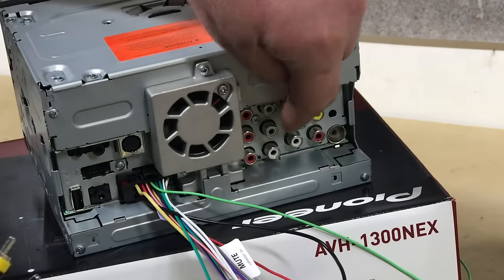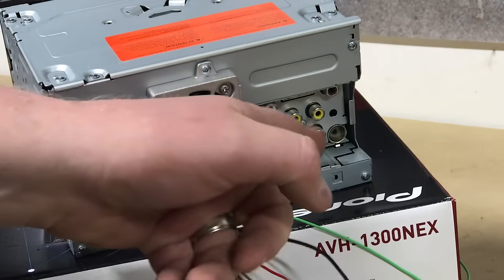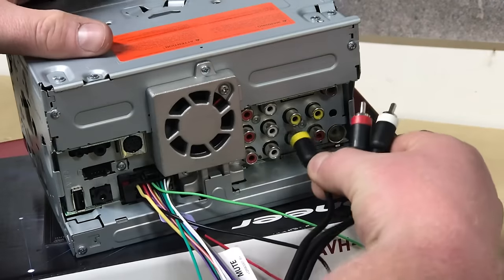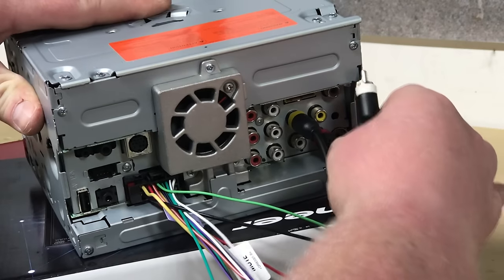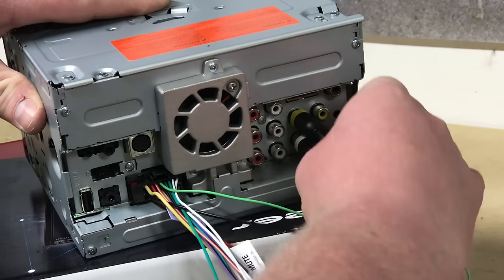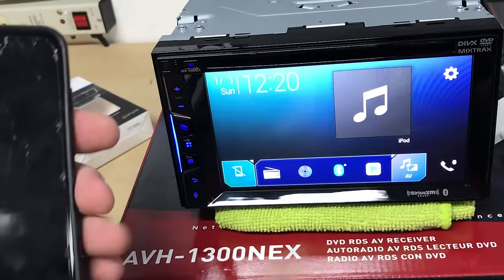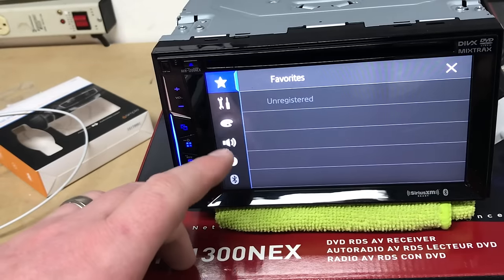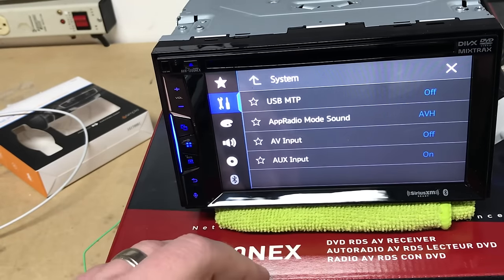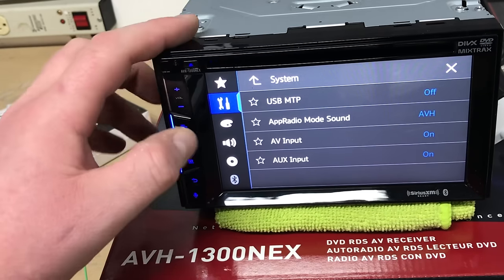Here on the back of the radio, we've located our video input and our left and right inputs as well. So we will plug these on in — one, two, and three — just like so. Before we jump into things, we've got to make sure that the AV input on the back of the radio has been turned on. So we'll go to our input/output settings, and our AV input has actually been set off, so turn that on.